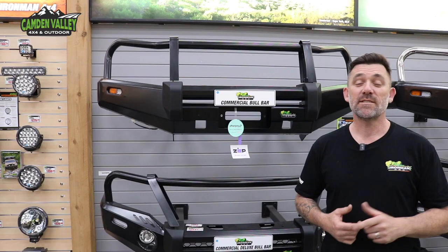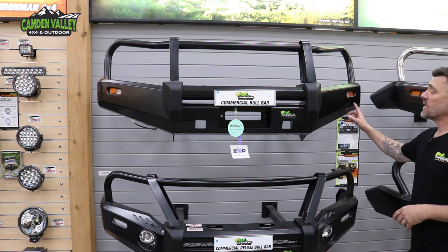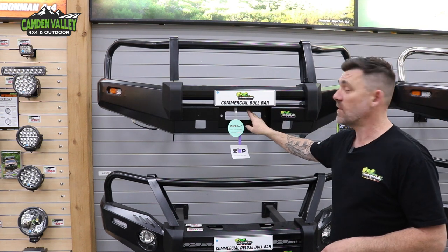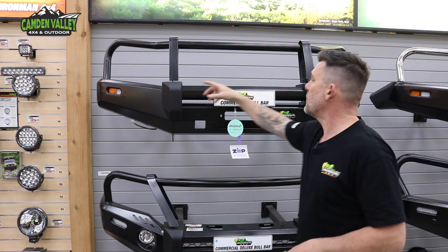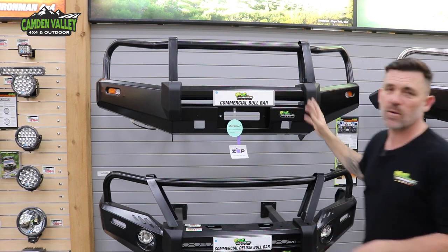First up on the list is the commercial bull bar. This is Ironman's entry-level bull bar. No provisions for parking sensors, no fog lights, does not allow for any tech packs or anything like that. It is 3-5mm steel throughout, and you've got the 50mm triple loops up top. You can fit your lights in here — 9-inch lights fit comfortably — or a light bar on top if you want to go that way.